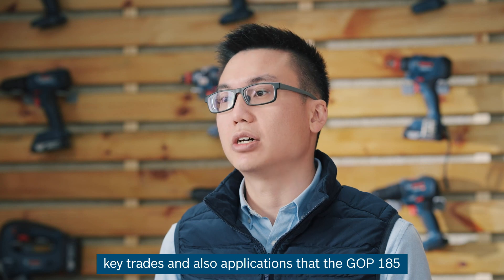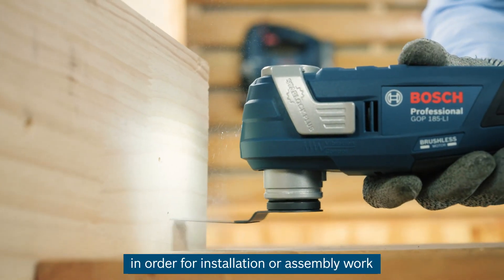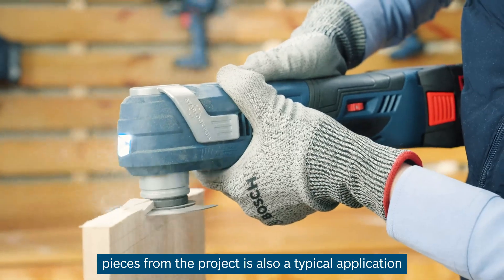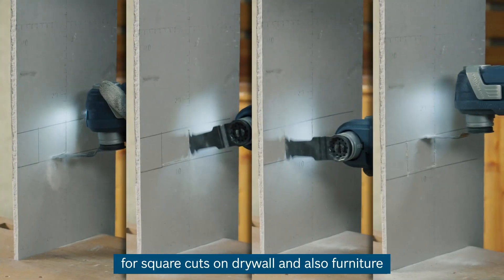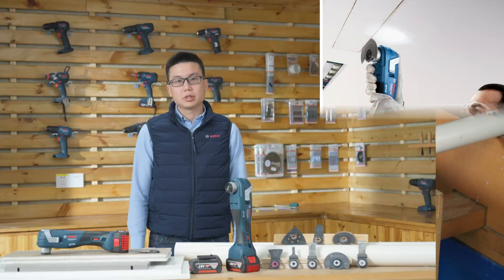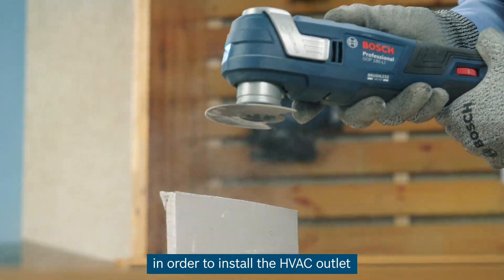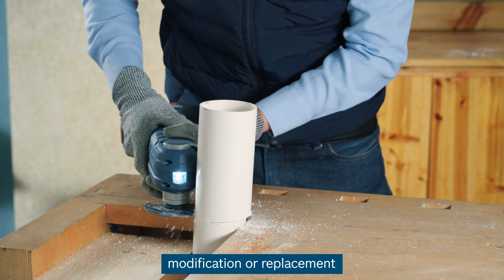I will introduce several key trades and applications that the GOP185 is suitable for. Cabinet installers can create openings such as square cuts on processed wood, soft wood, or hard wood for installation or assembly work, and also trim and remove excessive wood pieces. Electricians can rely on the GOP185 for square cuts on drywall and furniture for electrical socket installation, as well as PVC pipe cutting and flat cuts for wiring installation. HVAC workers can conduct square cuts on floors or drywall ceilings to install HVAC outlets, and plumbers can use the GOP185 to do clean cuts on PVC for modification or replacement.